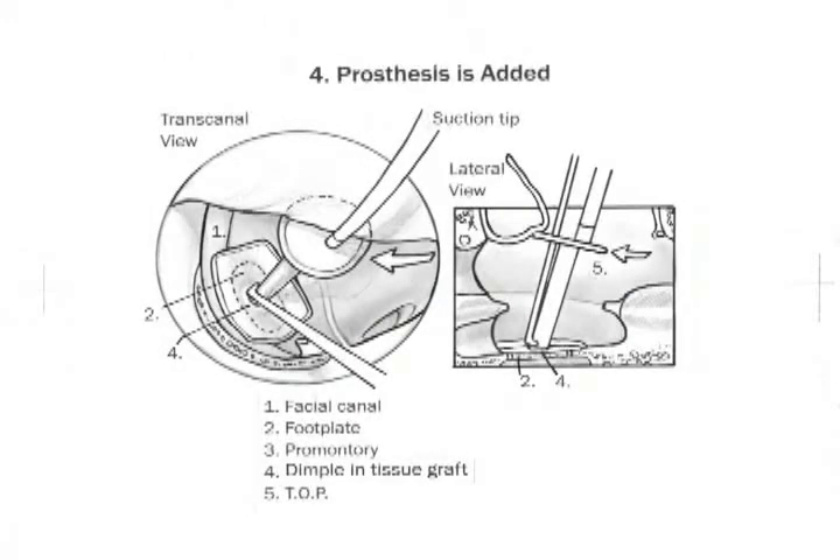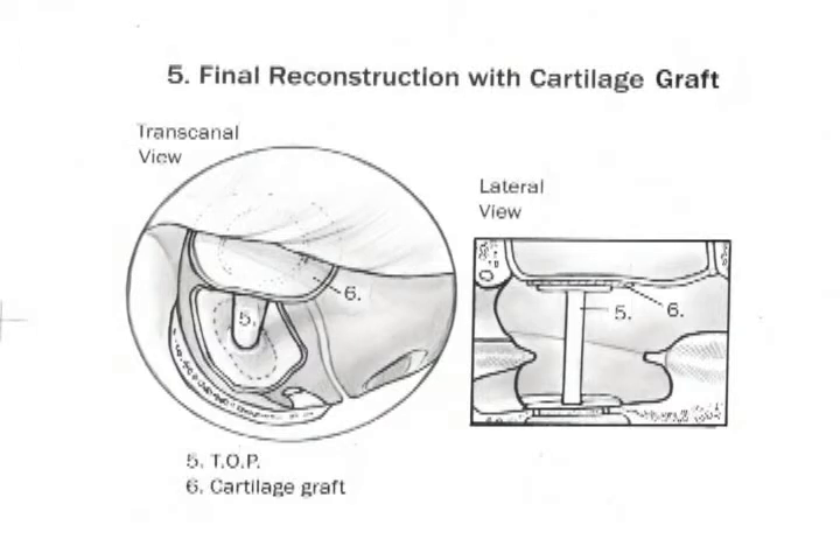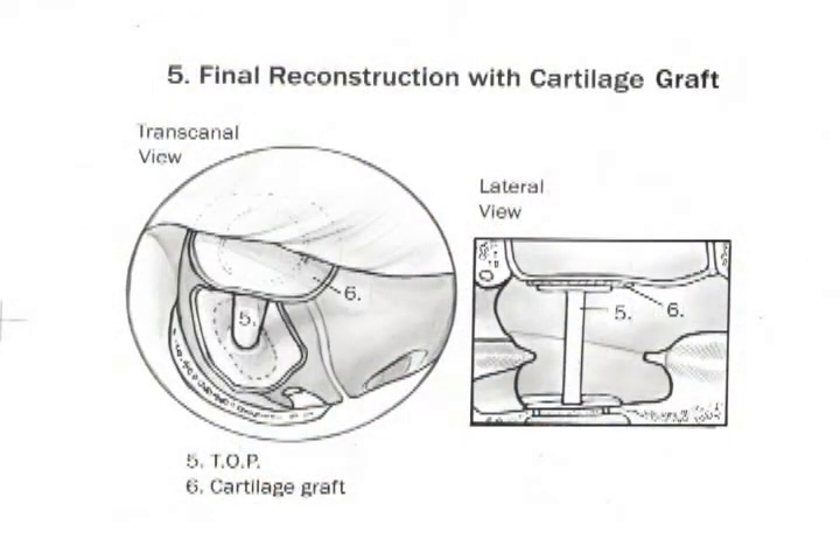Figure 3 demonstrates the areolar fascia graft being placed down. You can see it has a dimple and covers the promontory, also overlapping on the facial canal. You'll use a suction or chisel instrument to dimple the areolar graft in order to self-center and stabilize your total ossicular prosthesis when you place it. Figure 4 shows the total ossicular prosthesis after it's been trimmed — trimmed quite a bit for canal wall down cases, and much less for a healthy middle ear space. You'll use two instruments: a number 20 suction and a chisel or hook to stabilize the medial shaft — a two-handed technique. You want it to stand erect and perpendicular to enhance sound transfer. The last figure demonstrates the lateral portion of the two-point stabilization principle: the areolar fascia, the total ossicular prosthesis, and laterally the cartilage cap — stabilizing the prosthesis and avoiding movement so inherent in chronic ear disease due to poor ventilation.